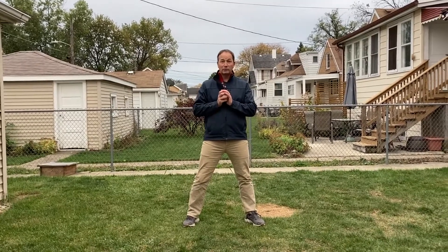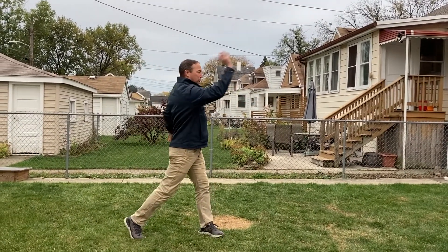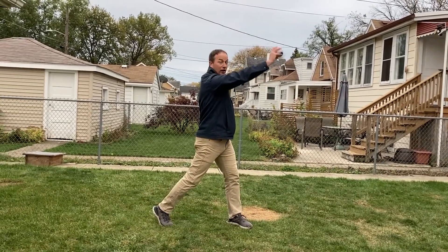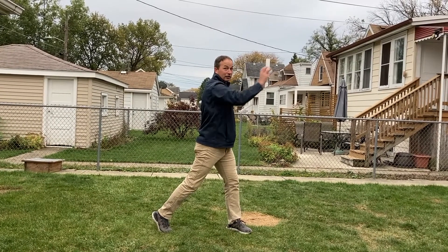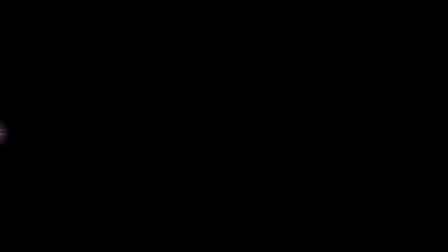Remember when making a good throw, you want to get sideways to your target. You want to step with your opposite foot, make a T-shape with the ball behind you, twist with your whole body, and then throw, releasing the ball above your ear. Step, T, twist, throw.